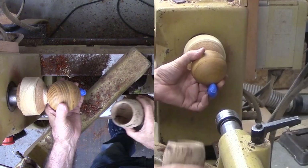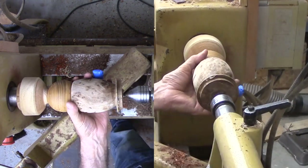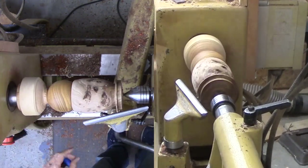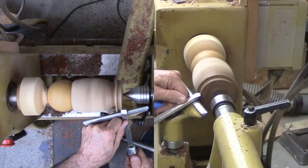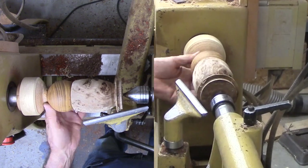Let's turn this small vase out of Elm Burl. When I rough-turned this vase, I did not apply any sealer or any other treatment, as I did not believe I could finish it. It has a lot of eyes and cracks. Still, now it looks like it survived finishing.